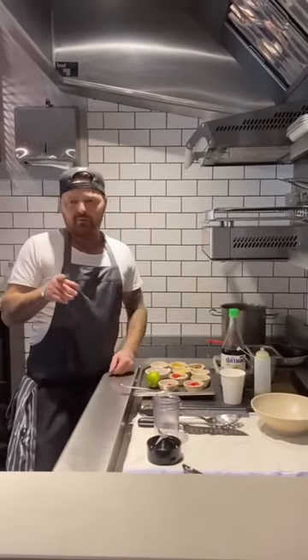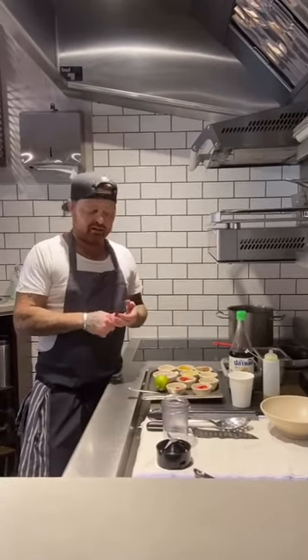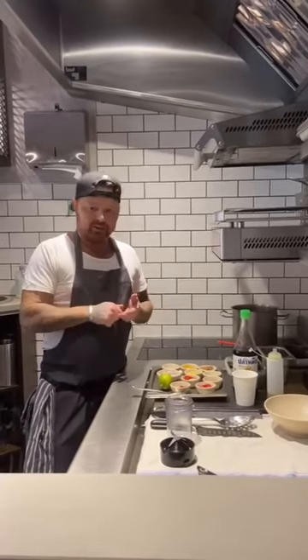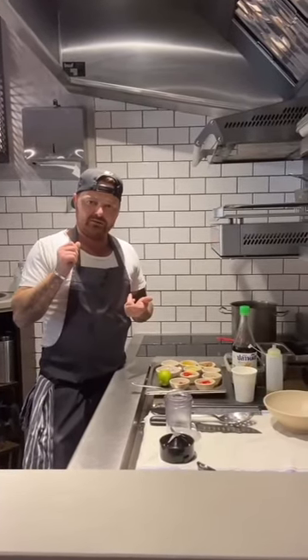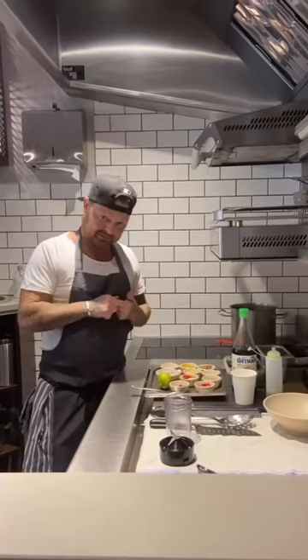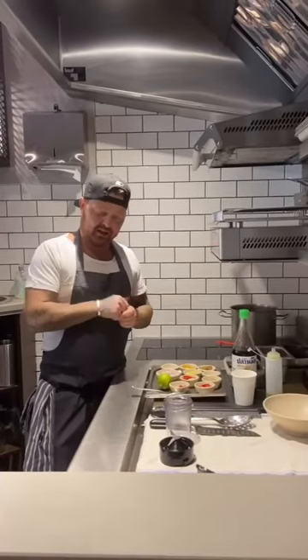I've got to nominate five other people as well, so I'm going to nominate Ellis Barry, Pip Lacey, Craig Sherrington, Selin, and Adam Reid.